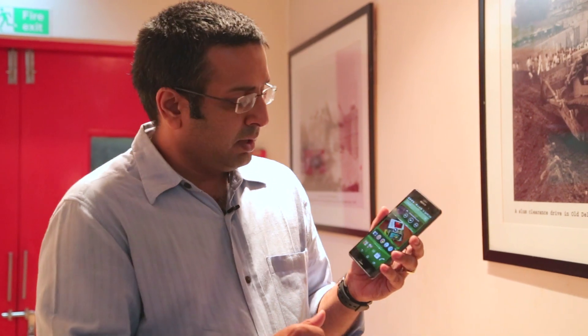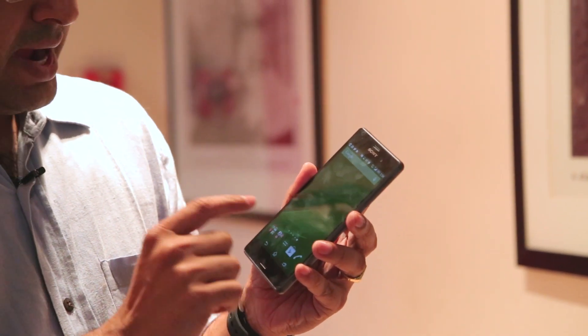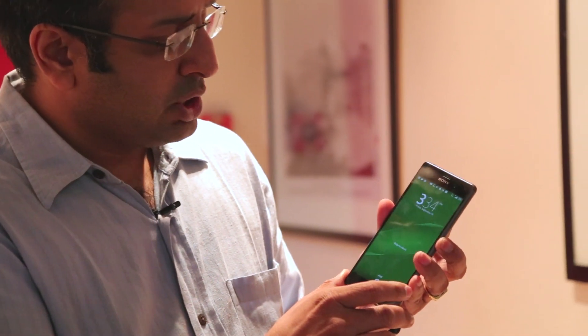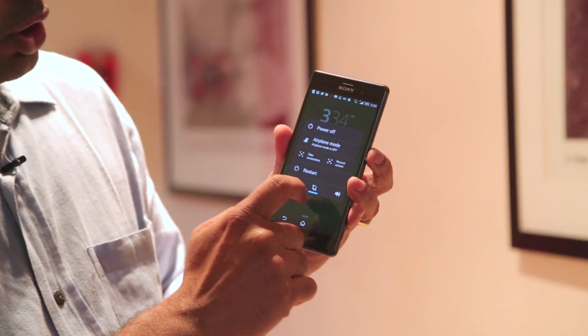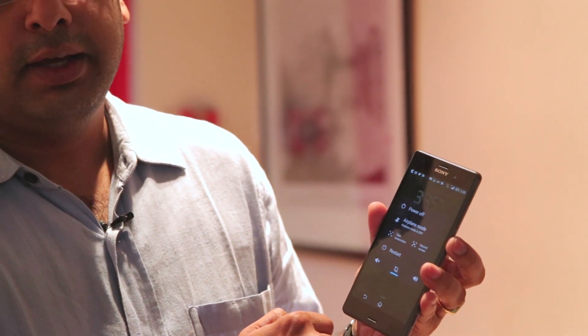The interface is almost the same, with slight tweaks you will notice only if you have used the Z2. Like if you are trying to take a screenshot, you now see an option to take a screenshot as well as a record screen option. The record screen option is new — it was not there earlier.